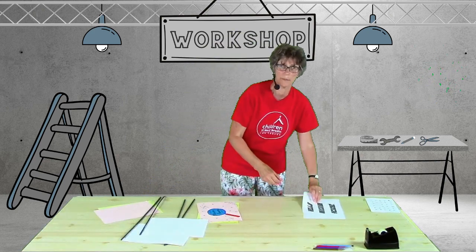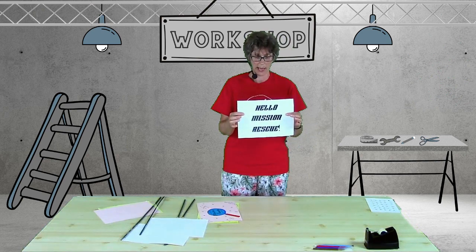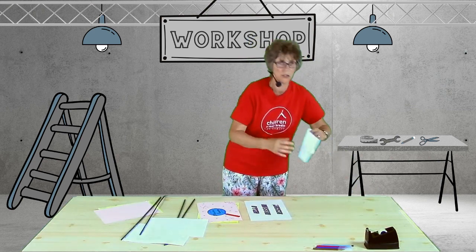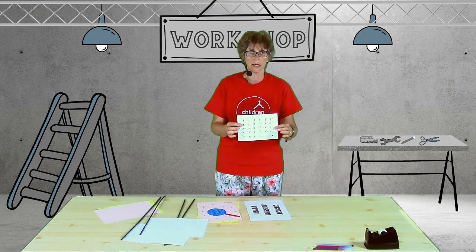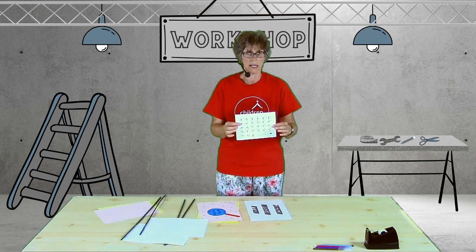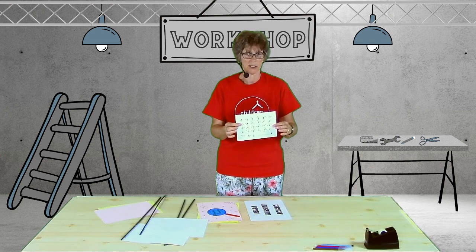Write out a short message you want to send. For example, this says Hello Mission Rescue. Use the semaphore alphabet in your activity pack to send the message to someone. Make sure they can see a copy of the semaphore alphabet too, so they can understand what you're saying.